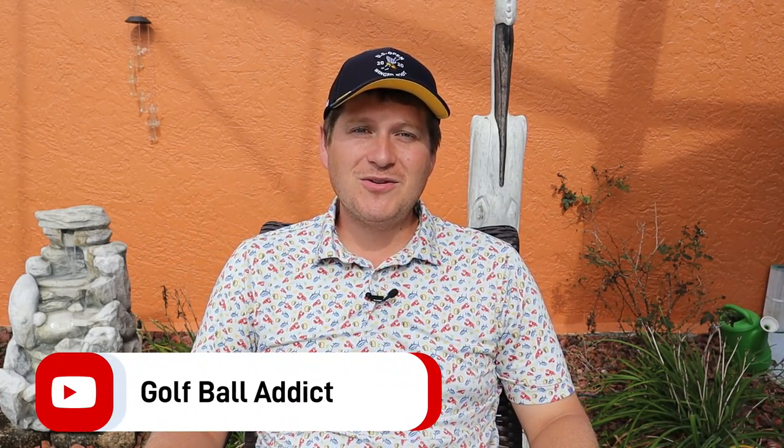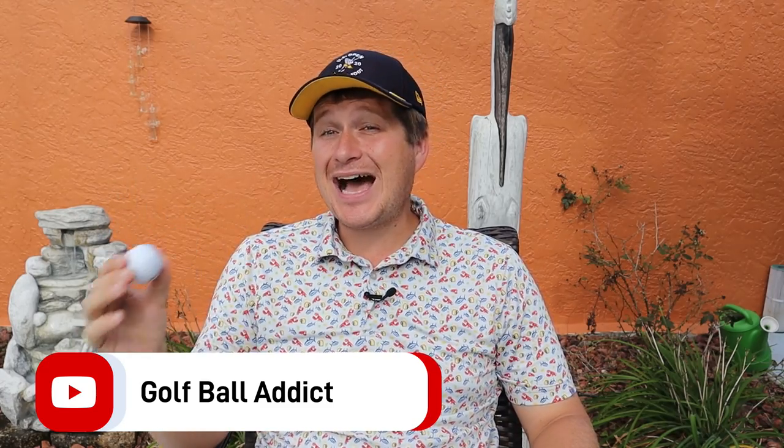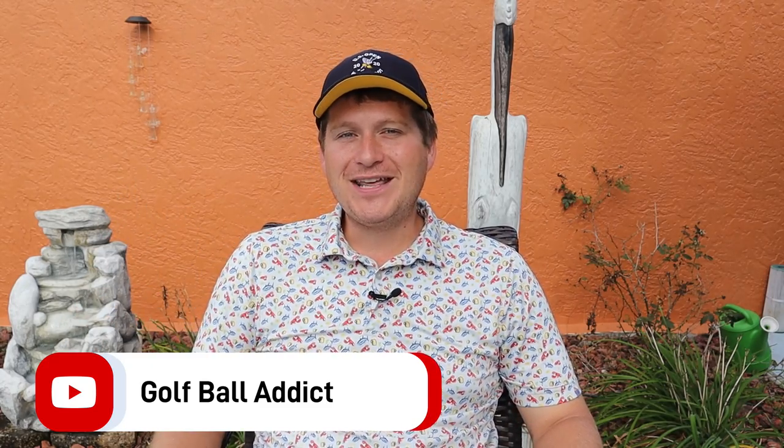Hey, what is up? Welcome back to the channel. I have another golf ball review for you today and we are reviewing the Srixon Z-Star Diamond Edition. Let's dive right in.